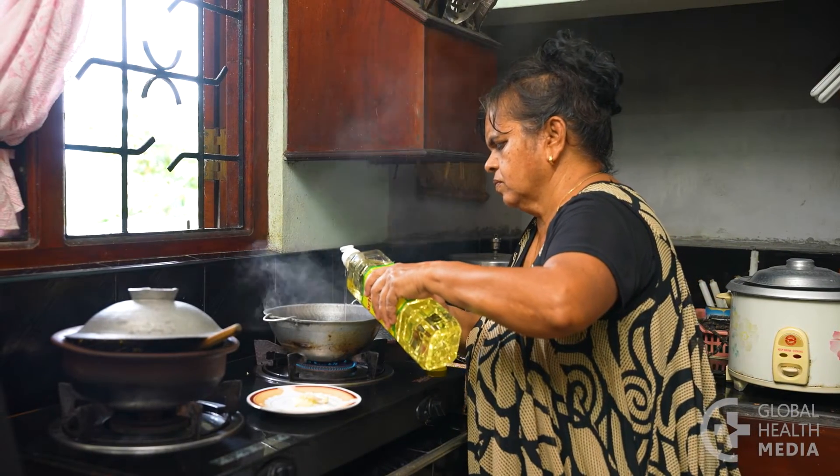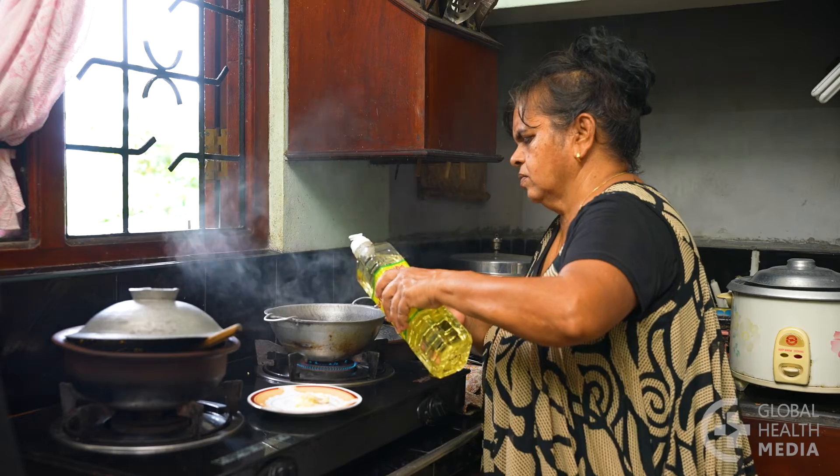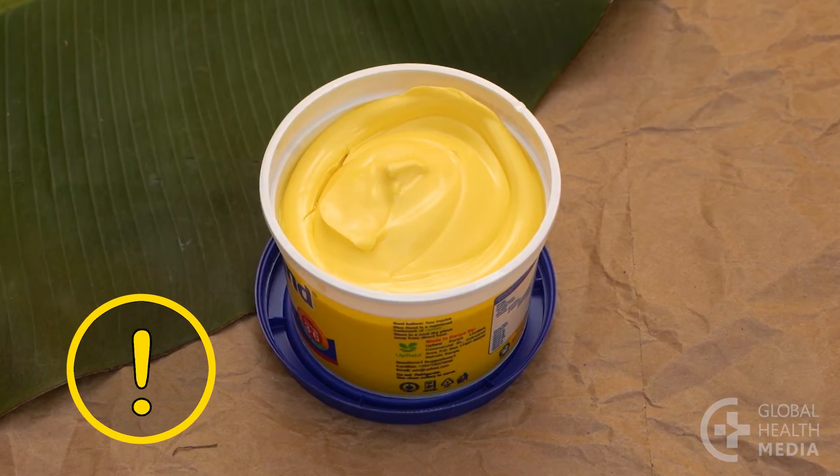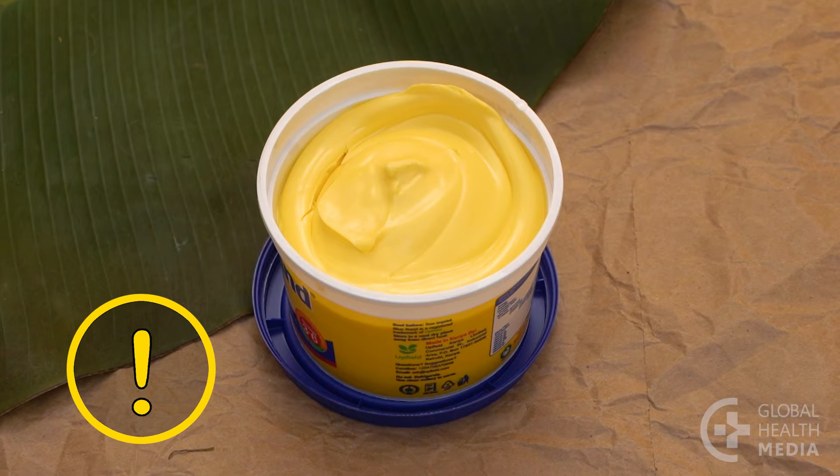Use healthy oils such as sunflower or safflower oil, but avoid processed oils and fats such as margarine or vegetable shortening.